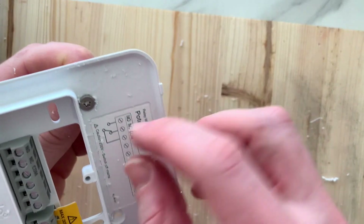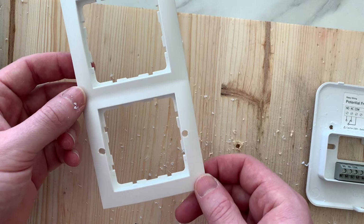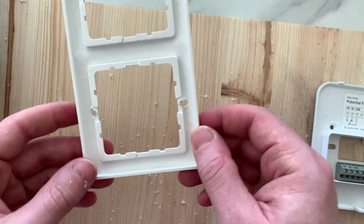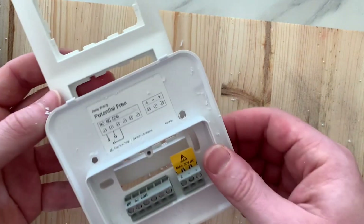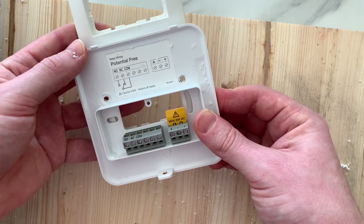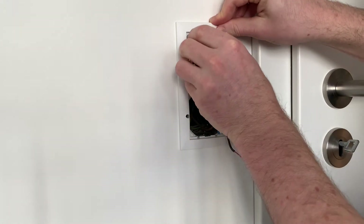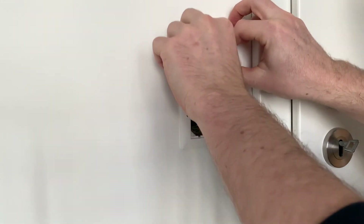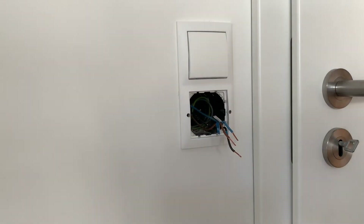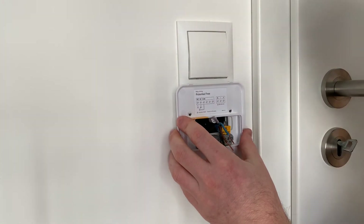Now the screw sits nicely flush in the plastic and the device can close properly. I also drilled the necessary holes on the bottom part of the frame — you can see it from the back as well. They nicely match the thermostat. Now we bring back the frame with the freshly drilled holes and mount the Tado backplate, which now nicely sits on top of the frame.